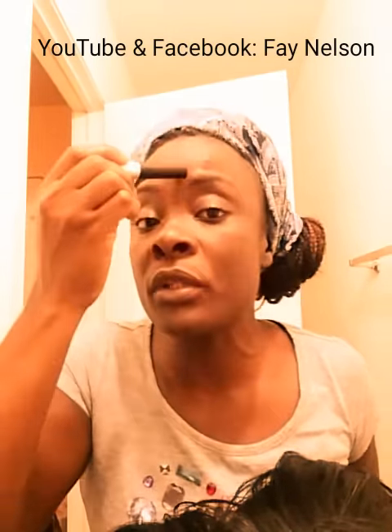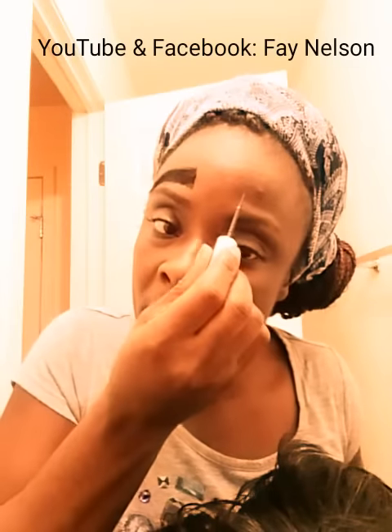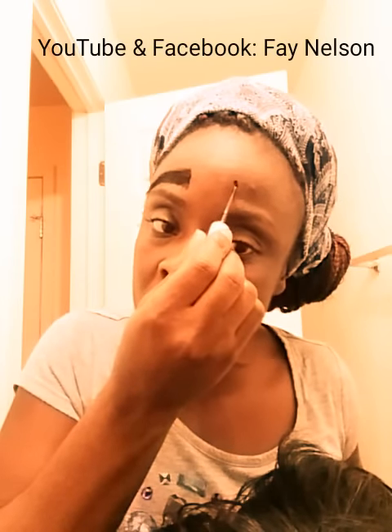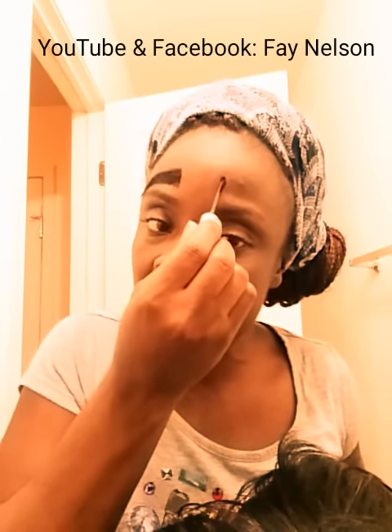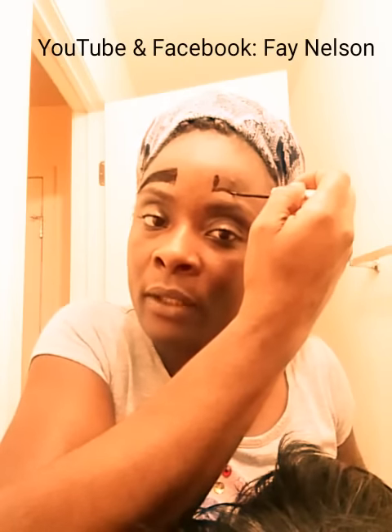Get an eyelash glue — you can make it transparent or black. As for me, I prefer black because my eyebrows are black anyway. I can't do it right here because I still have eyebrows, this is the sample, but I'm going to do the other side so you can see. You take the eyelash glue and, if you already know the shape you want for your eyebrow, you should apply the glue in exactly that shape.